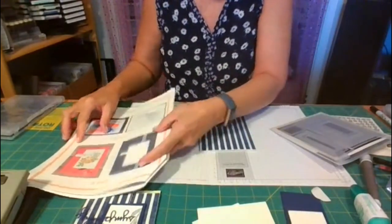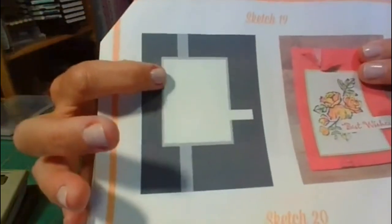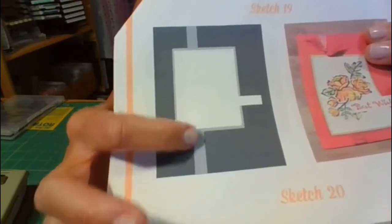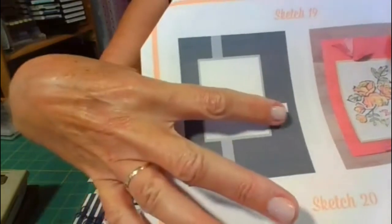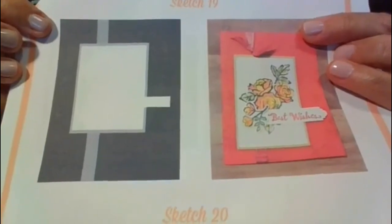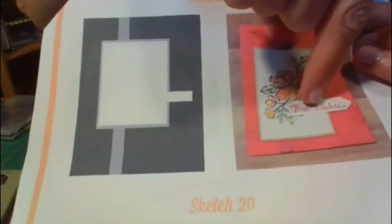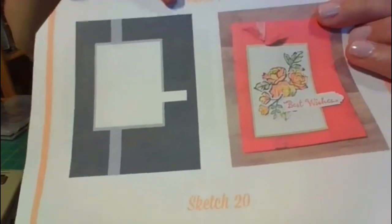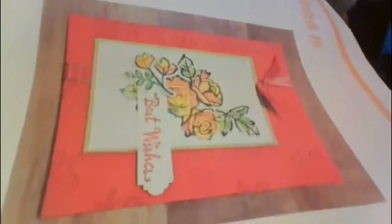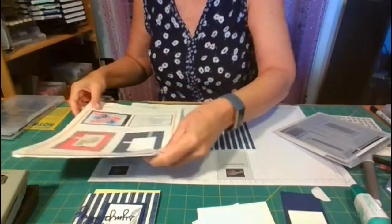Let me pull the sketch in closer for you. On this sketch you can see I have a square that's been matted — a different color behind it — and also a stripe and a place for a sentiment. On the card I created last fall using the petal palette stamp set, I very simply did the roses there, stamped the sentiment on a little label, and put a ribbon. You can also see where I stamped on the card base to give it some more interest.